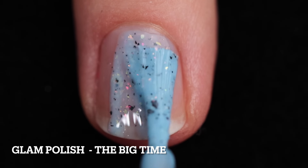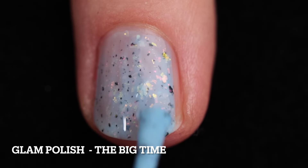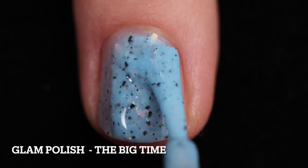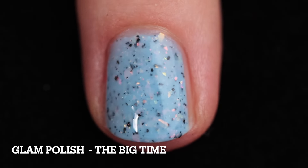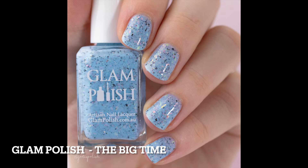First up is The Big Time. This is described as a sky blue with shifting iridescent flaky mix, black flakies, and a hint of scattered holographic flakies. I built this one up in two coats. It does have the flakies in there — I highly recommend that you allow each coat to dry before moving on to the next. I only needed two coats and I think it built up quite nicely. I was a little surprised because I thought it would be more sheer.